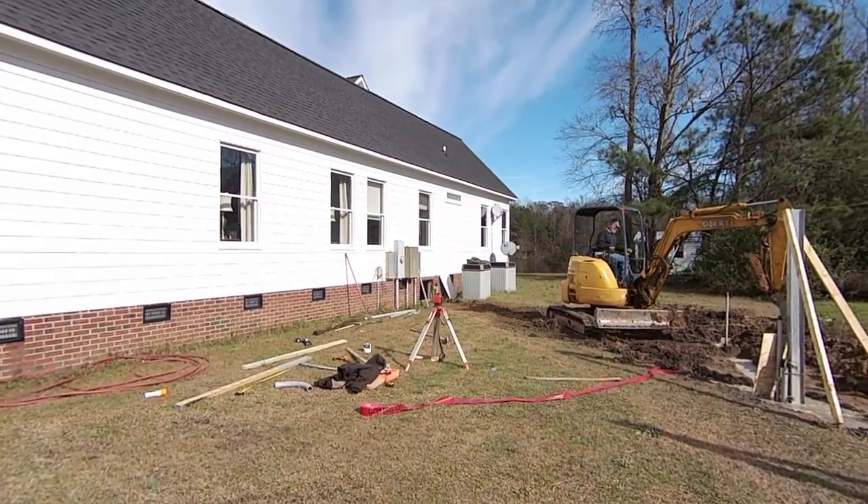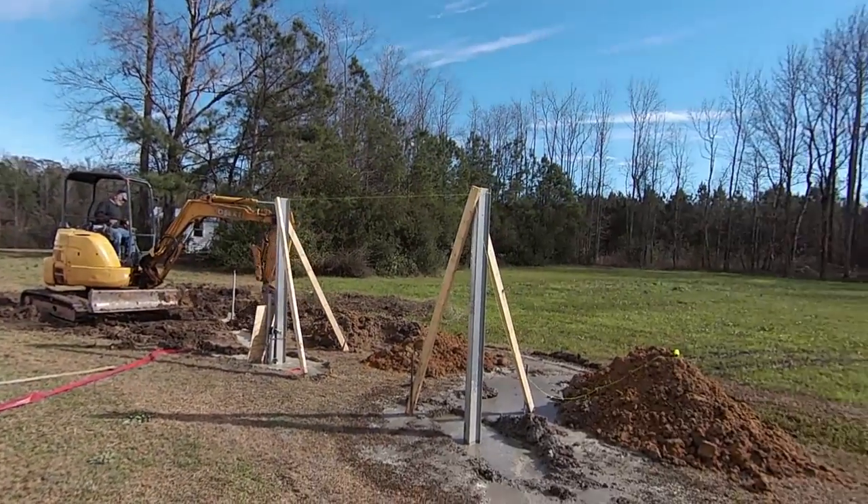We're going to mount everything over there next to the rest of the electrical equipment. Thanks for watching.